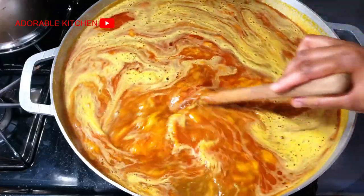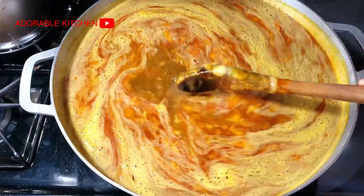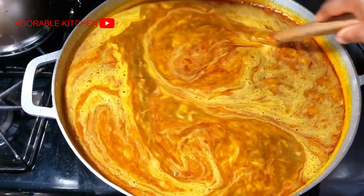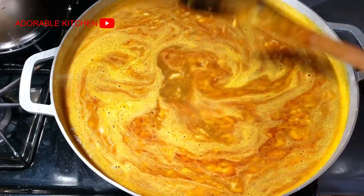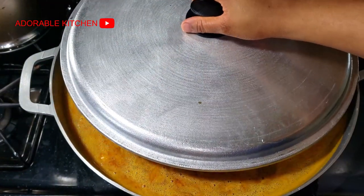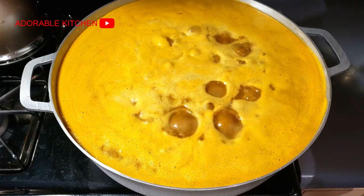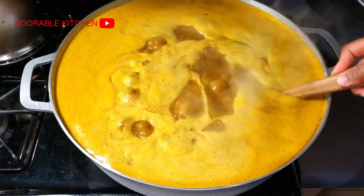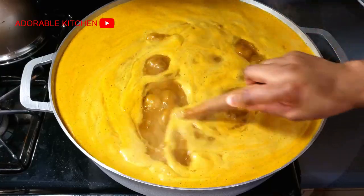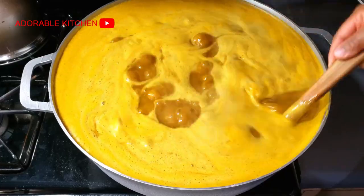After adding the cocoa yam paste, give it a very good stir. At this point it was becoming obvious to me that the pot wouldn't contain the soup, so I decided to divide the base of this soup into a separate pot so I could cook it in batches. I would have loved to add all my ingredients in one pot so they'd have the same taste, but this pot was really small. So I just peacefully divided the base of the soup.